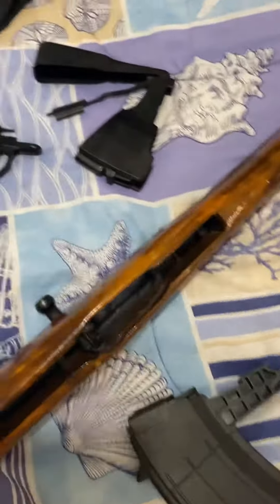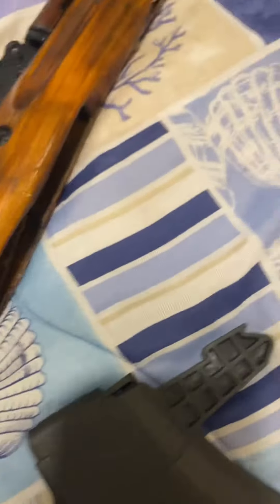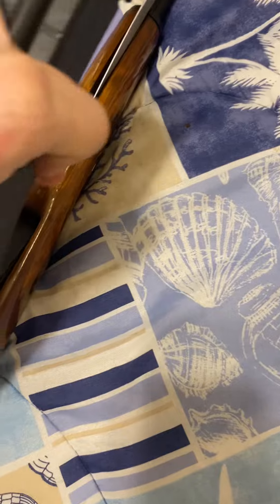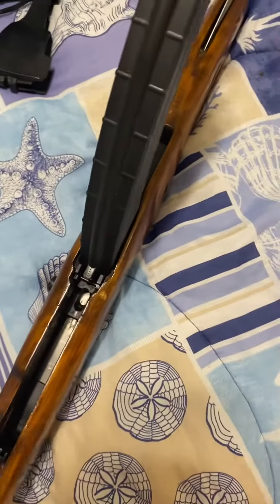You see right down there — right here — that locks on right there. So let's see if we can get this in. All right, it's in there good. Feels kind of tight, but just for demonstration purposes we'll go with it.